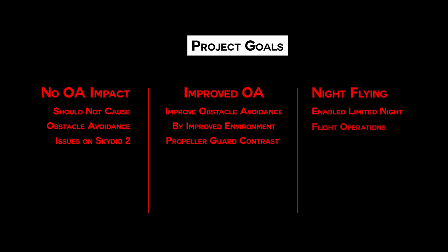I wanted this project to have three goals. One, not interfere with the obstacle avoidance. Two, choose a color that improves the contrast-based obstacle avoidance. And third, allow the drone to fly at night — all of it for cheap.